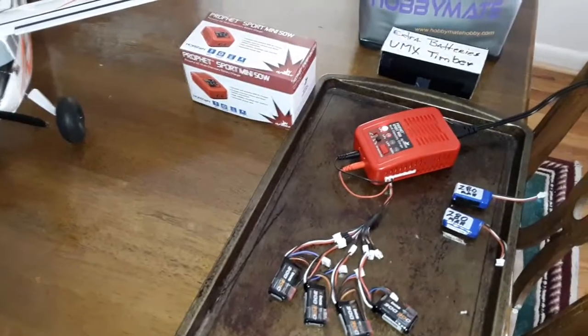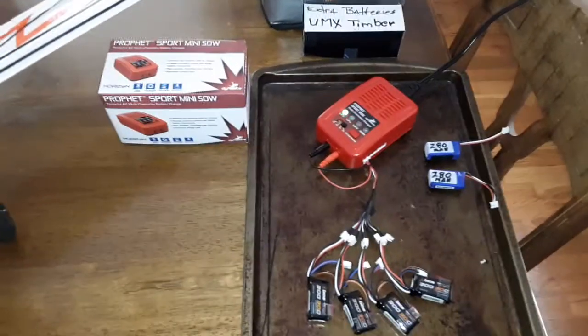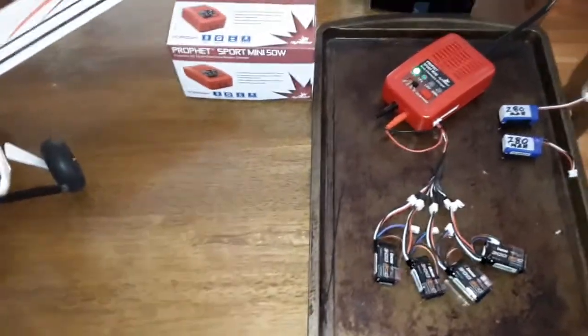Now the thing I like about this — it's a real basic charger. It was very inexpensive. I think I paid like $29 plus tax for it, which is not bad. You can get them on eBay for $24 with free shipping, but I wanted to fly today, so I ended up buying this.